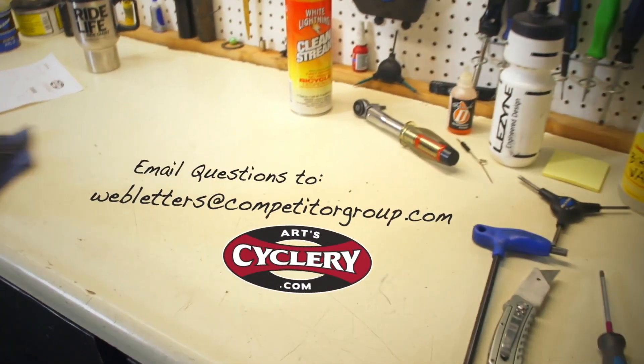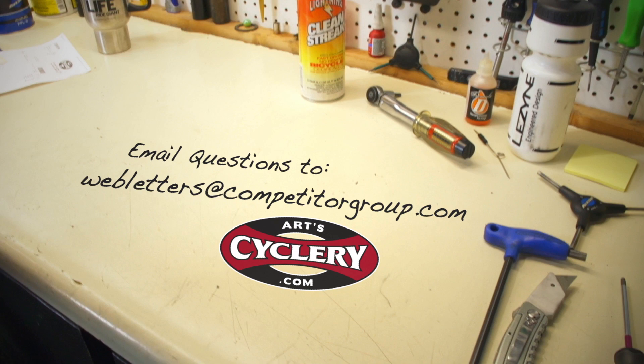If you want your question asked on Ask a Mechanic, presented by Art's Cyclery, send your inquiry to webletters@competitorgroup.com.